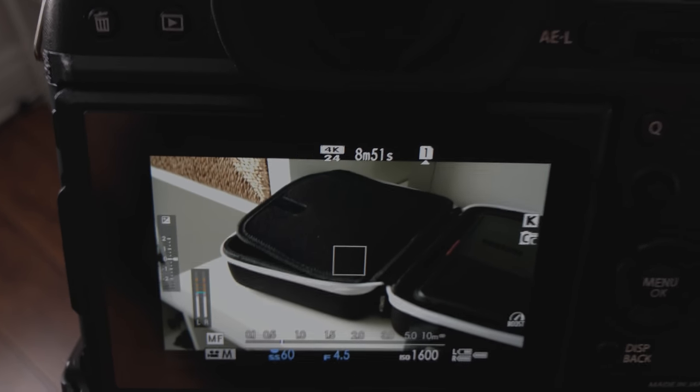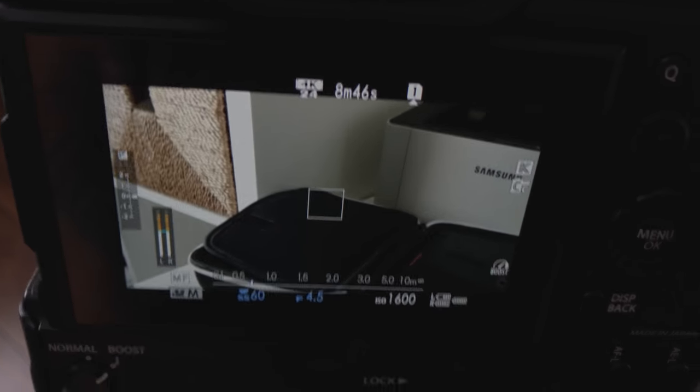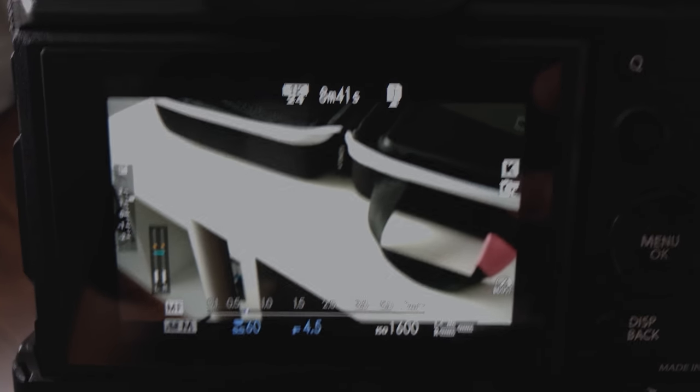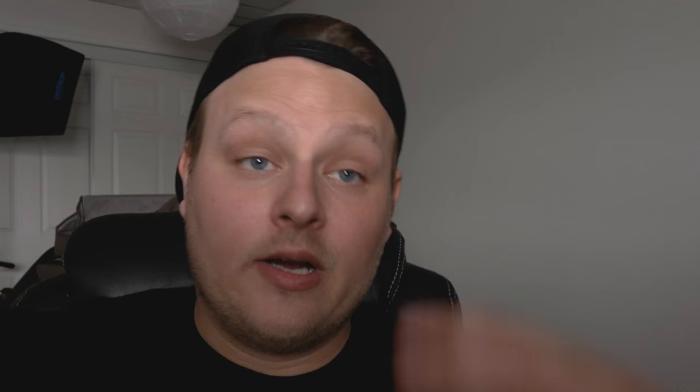We're at 8 minutes, so basically I've been recording for about 21, 22 minutes, and I have no hot pixels yet. That means it's probably fixed because I couldn't film that long without getting hot pixels in the footage. So it looks like they fixed it. Recording for about 25 minutes total — I don't notice any more hot pixels, so obviously it's fixed.